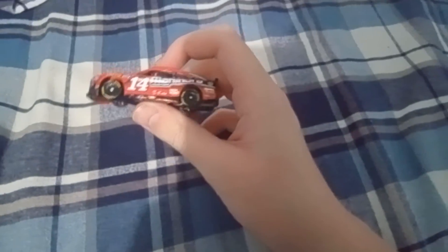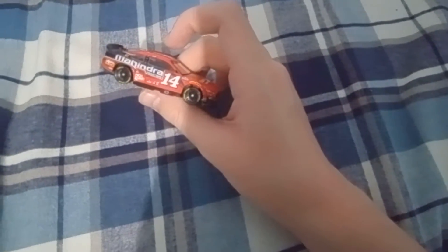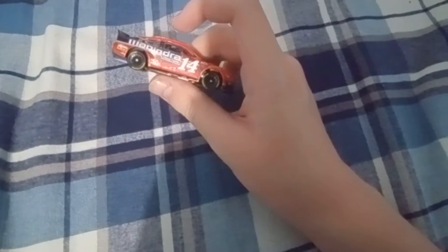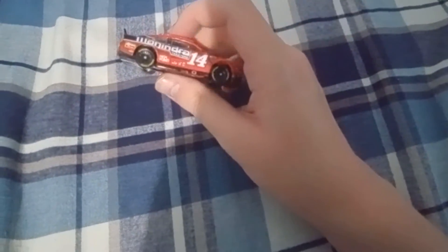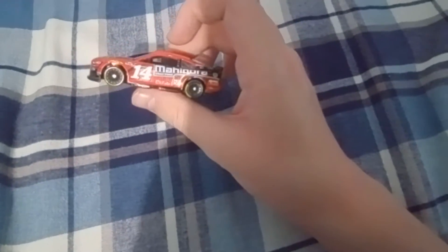Anyways, enough chitter chatter — let's get into the review. First of all we have Chase Briscoe's 2022 Mahindra Tractors for Stewart-Haas Racing, and I love this paint scheme. This paint scheme gives me vibes of Tony Stewart's Office Depot car from 2011 to 2012 — man, those paint schemes were freaking nostalgic with the white numbers.